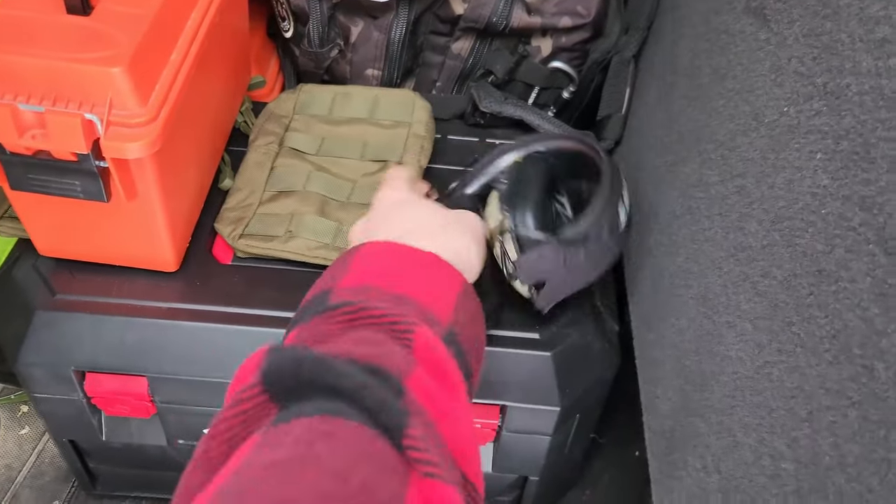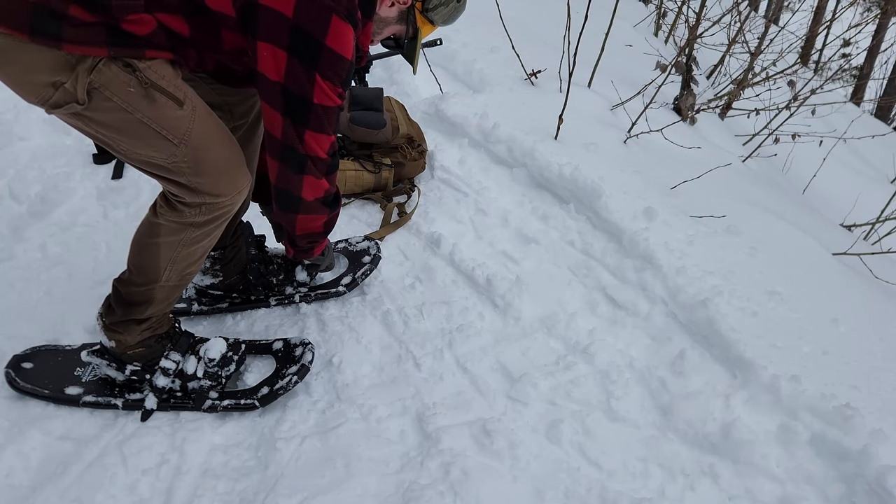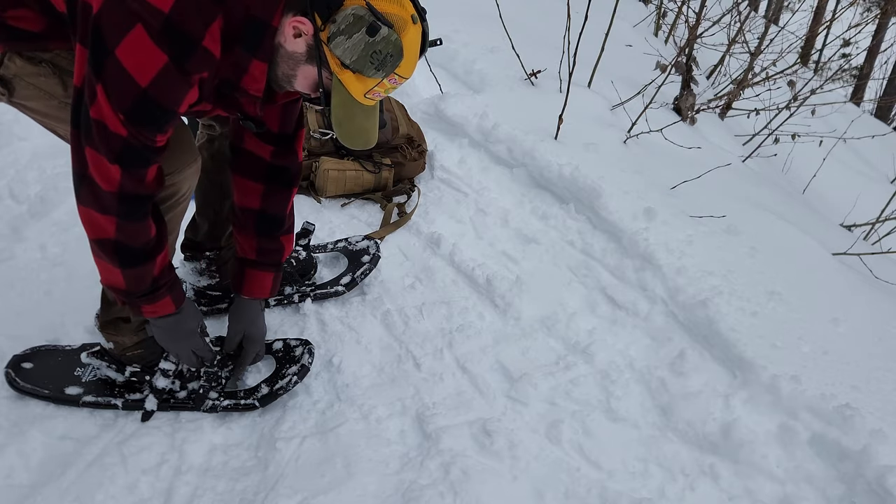But let me tell you, it is a lot nicer without that backpack and that rifle slung across me. This is going to be fast. All right, we got the ear protection now. We're going to dodge tinnitus for one more day, hopefully. I'm sweating like a turkey on Thanksgiving, so let's get these snowshoes off and get set up here.